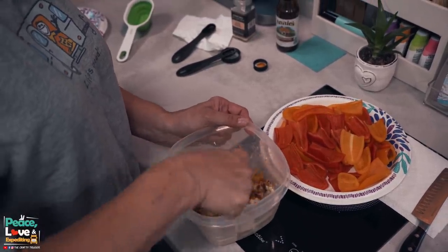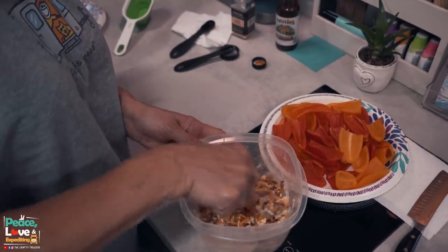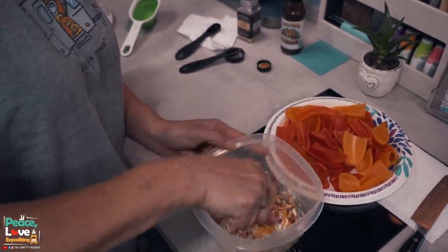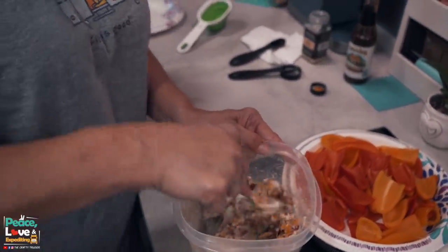If you're at home or even on your truck and you have a hand mixer, you could use that to get this all mixed together. But I find that when I leave the cream cheese out to soften for a few hours, it's usually pretty easy to mix together. Everything is good and mixed in. Next thing we're going to do is stuff our peppers. I have already turned on my oven — it is preheating to 400 degrees while we're stuffing the peppers.